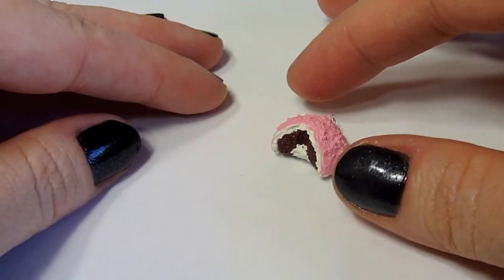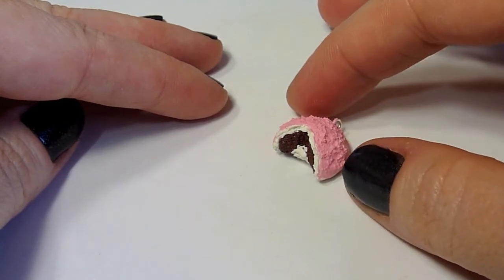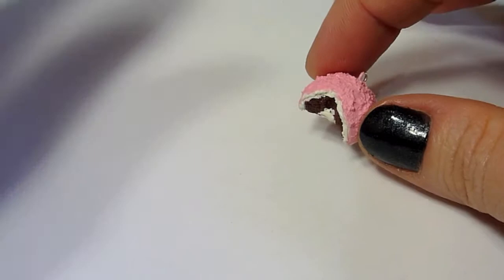In this video I'm going to teach you how to make my miniature Hostess Snowball Polymer Clay Charm.